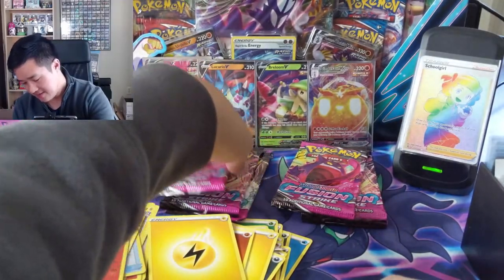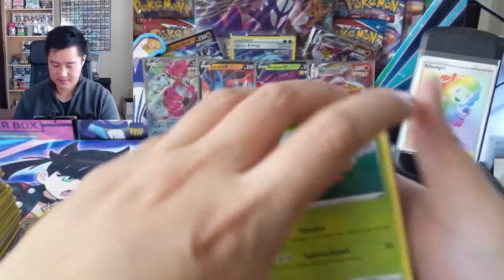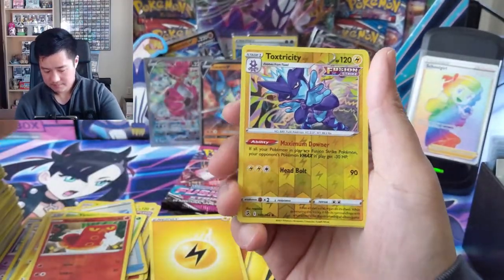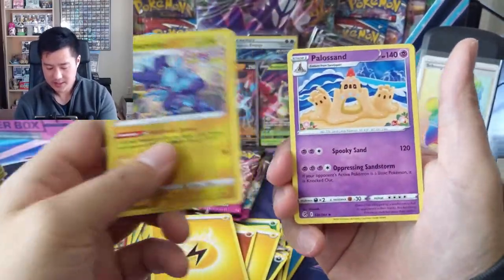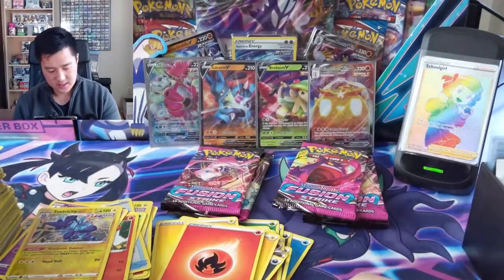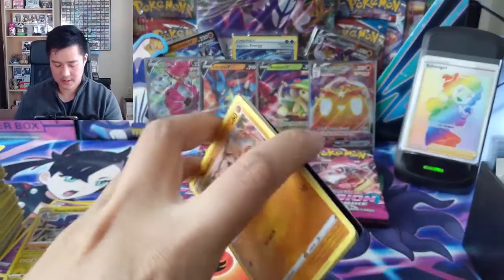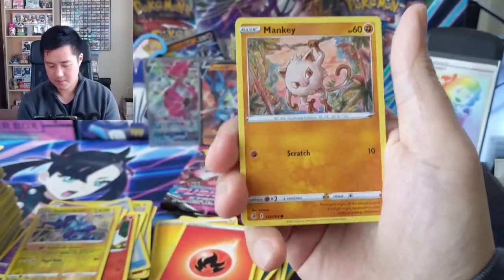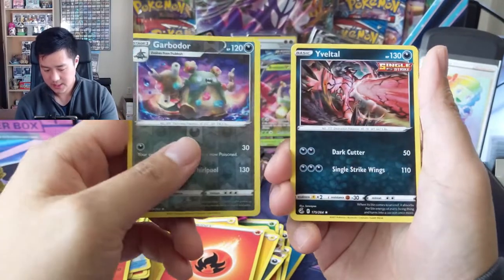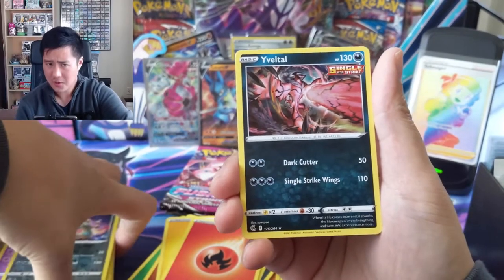Seven packs remaining. Just look at this guy posing into a pile of sand. Oh okay, come on. Mankey just hanging out. Hey, Garbodor!